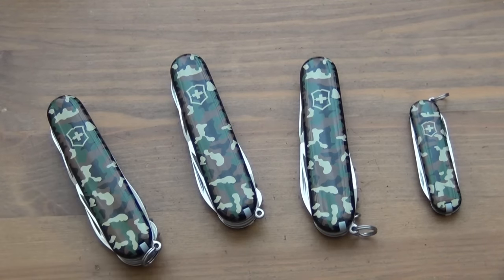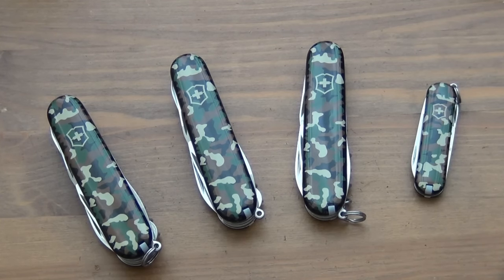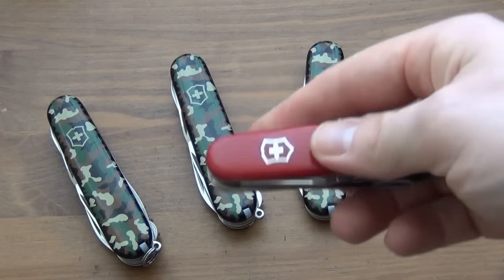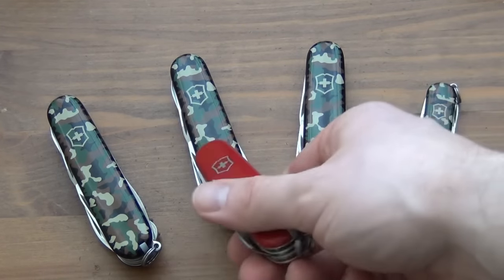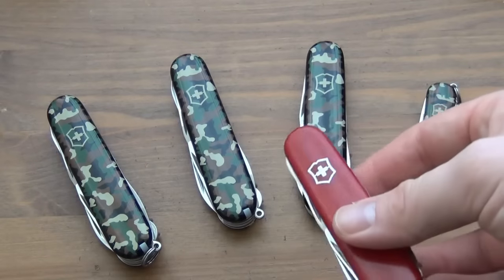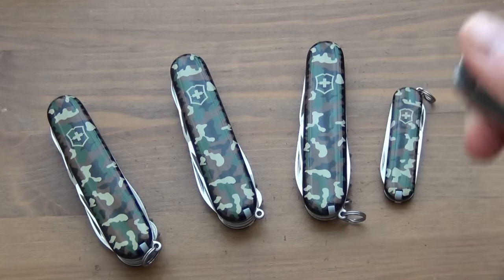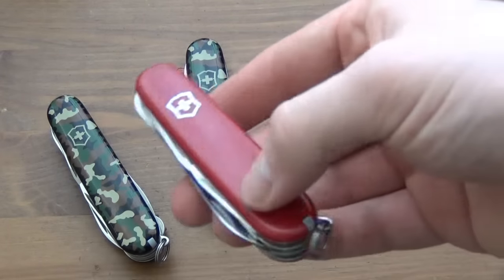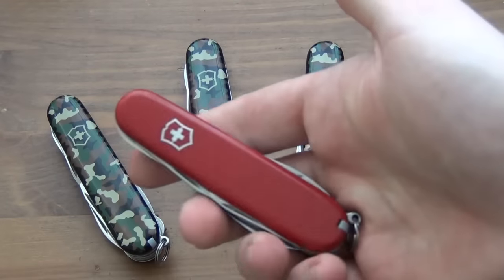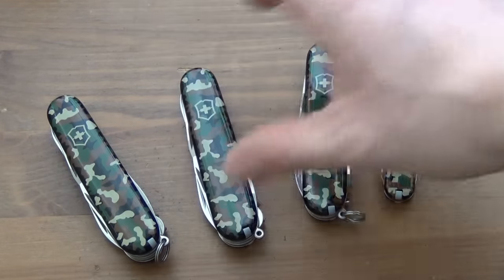If you like these camo Victorinoxes, go get them — they're pretty much the same price as the red or black versions, maybe a couple bucks more. In my experience Victorinox lasts forever. I don't know how the camo finish will hold up with heavy use, but here's a red one that's five to seven years old and it still looks great. Victorinoxes wear very well. Anyway, thanks for watching — the Victorinox Climber is a pretty cool knife.